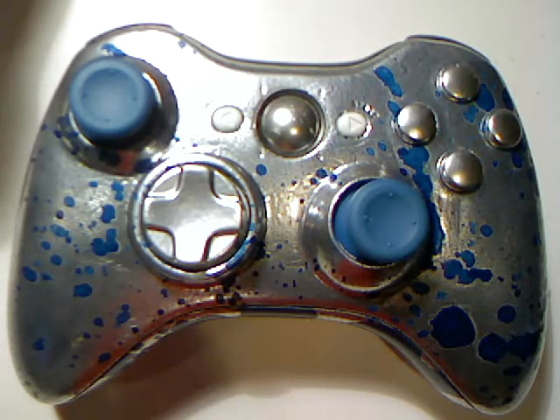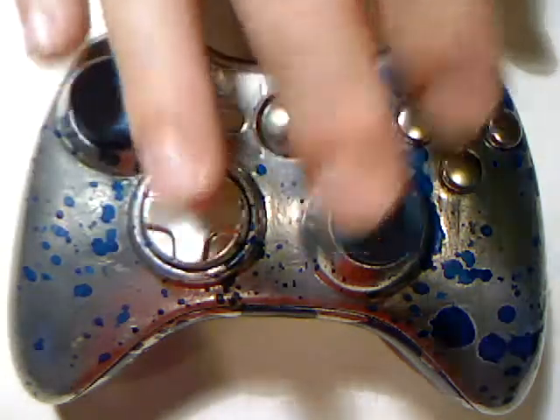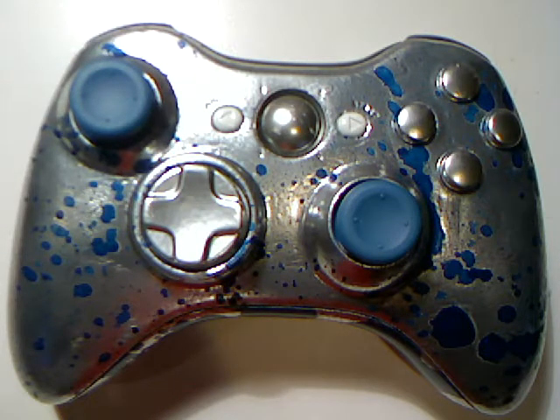Alright guys, welcome back. This is Mr. Xbox It. I do have a better setup than we did last time. You can see the controller is laid out and I'm not holding the camera, which is really nice for me. I'll just run you through what I did for this controller.